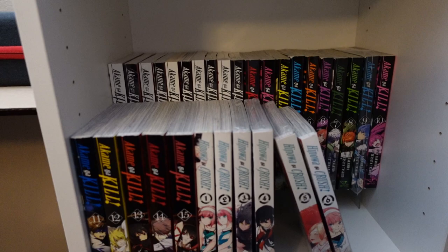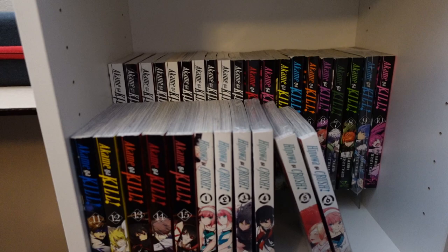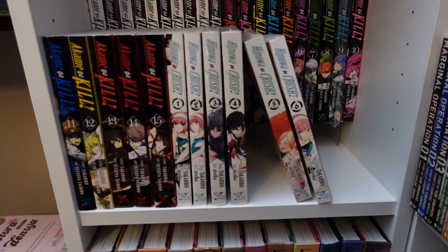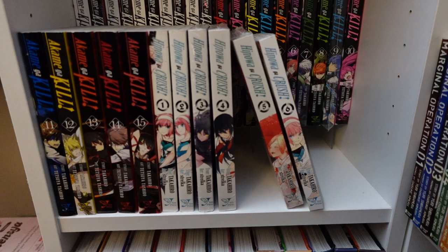In the back there, we got Akame Ga Kill! Zero one through ten, complete, and then Akame Ga Kill! one through fifteen, complete. And his latest series, Hinawa Got Crushed one through six — I believe that is up to date.